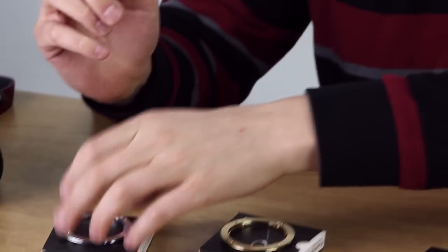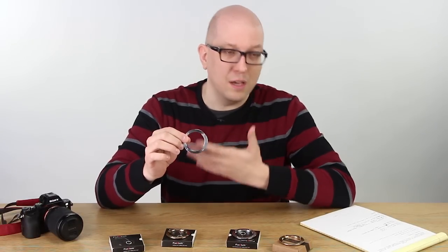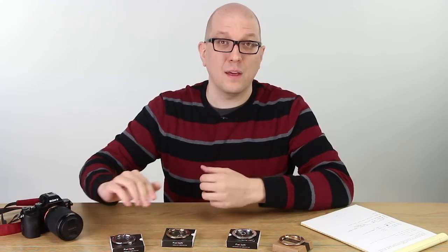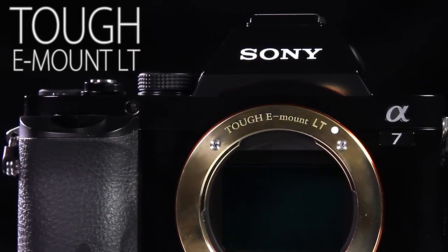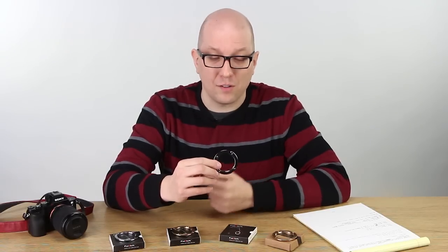But we heard from you folks that you wanted something even more. This guy eliminates the wobble and helps with the kind of infamous Sony light leak problem. But you asked us could we create something that would eliminate the light leak. Based on your feedback we created this, the TUF E-Mount LT.